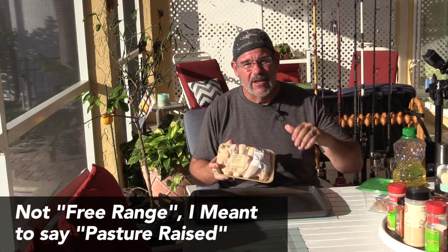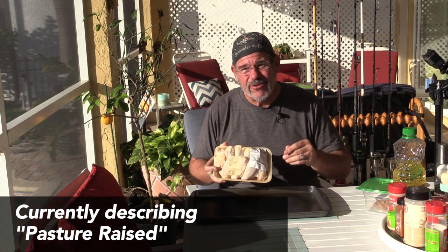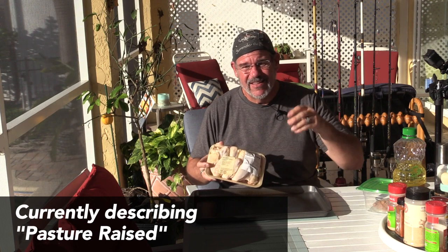Cage free also essentially means nothing — the requirements are so easy to obtain. It just means the chicken has to have an opening to get outside; but they're social creatures, so if all the other chickens are in the big hen house, that's exactly where they stay. Free-range chickens, on the other hand, actually have a required number of square feet of open space per chicken, so they're truly eating grass, seeds, and grubs — the things that make a chicken taste a lot better.